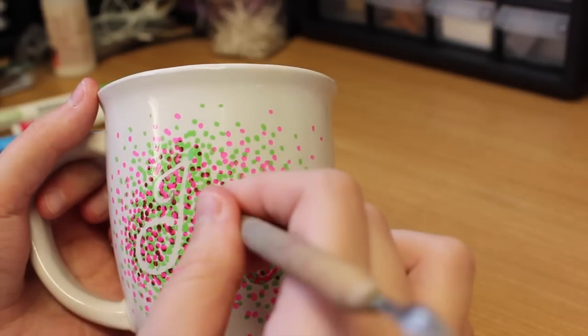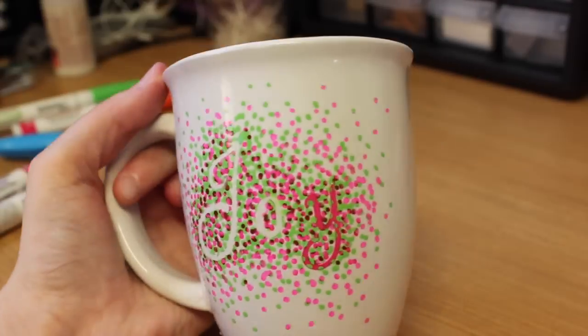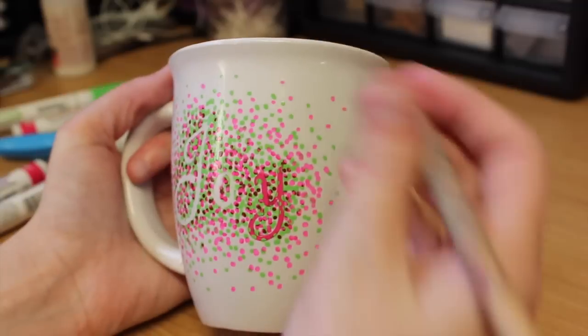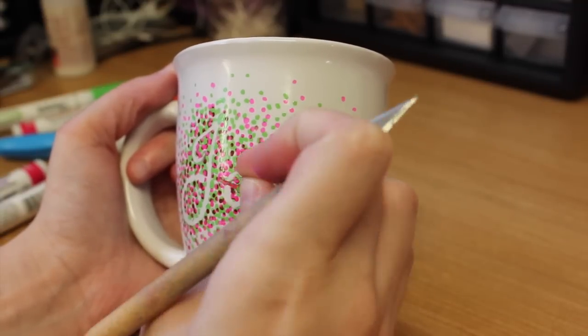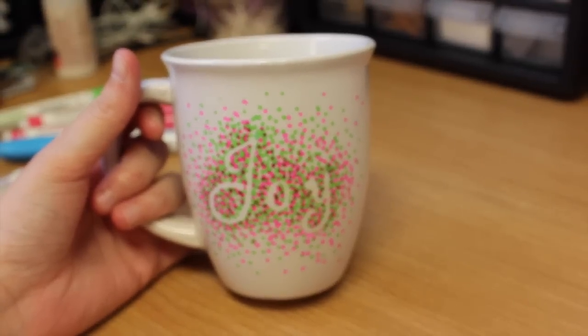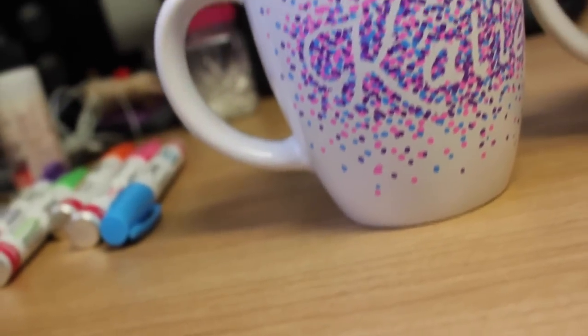When your mug is finished, you're going to want to hand wash it because if you put it in the dishwasher the paint will most likely chip off. You could always get a spray sealant to spray onto it and it might stay a little better, but I would definitely recommend gently hand washing these.